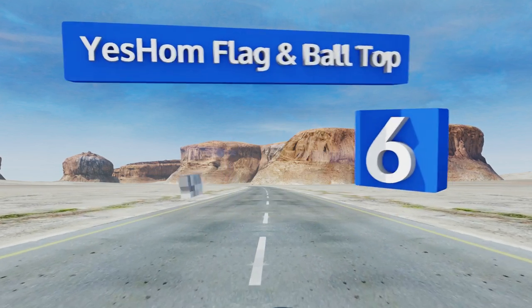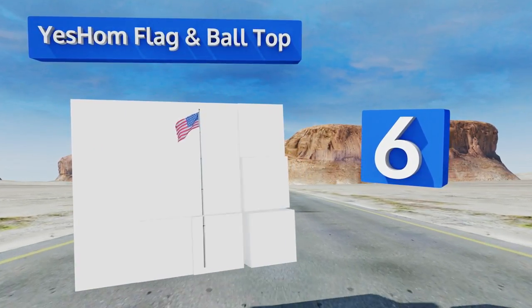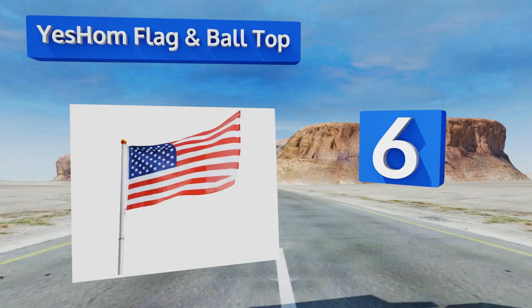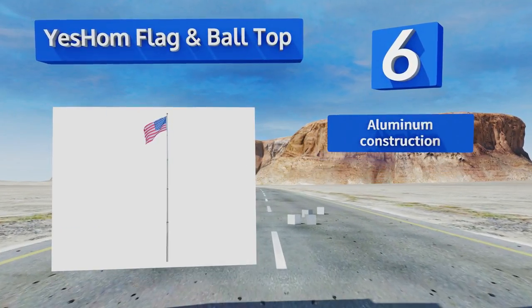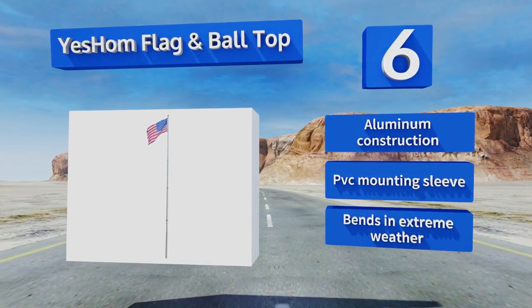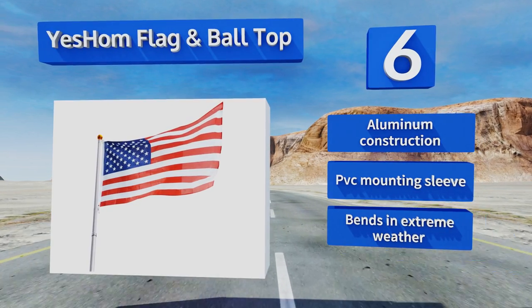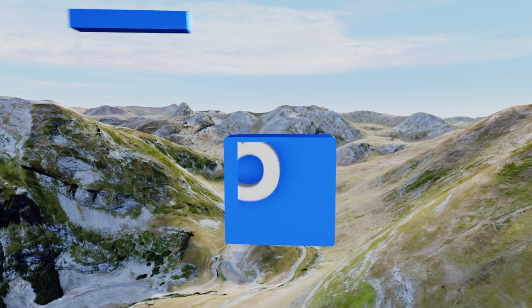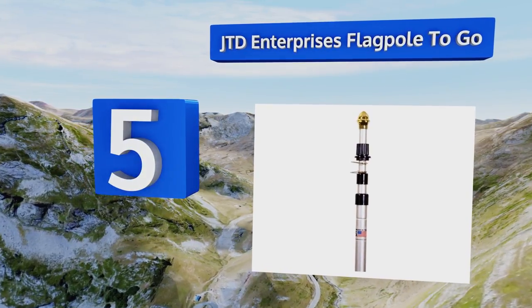At number six, the Yes Home flag and ball top can be used to fly two flags simultaneously, so you can show your pride for your country and your state, or make it clear that in your divided home two rival sports teams are being supported. It's an aluminum construction with a PVC mounting sleeve; however, it bends in extreme weather.